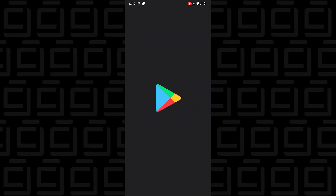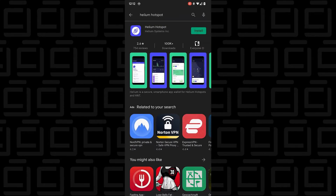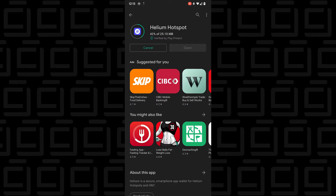Here's my phone. I'm going to open up the Google Play Store and search for the Helium Miner app. Here it is — Helium Hotspot. I'm just going to tap Install. It's not a very big file, about 25 megs or so. I'll just let it install — it only takes a few seconds.